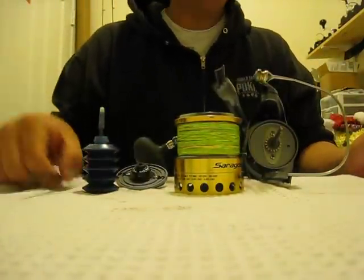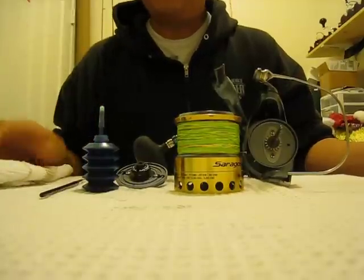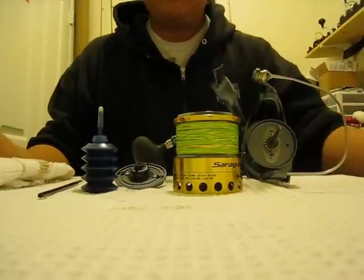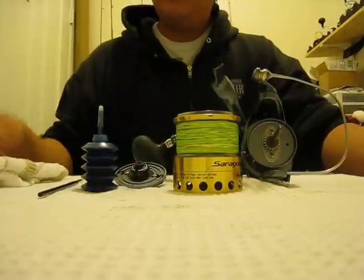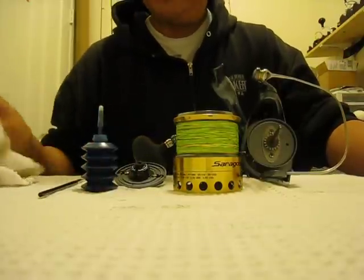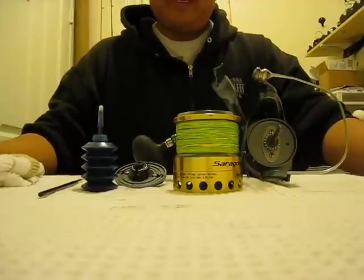I've had a few requests for changing out your stock drag washers to Carbontex on a Saragossa 18000. Mine already have the carbon fiber drag washers in there, and they came like that because it's the newer generation, and Shimano changed them all out from the old Artanium drags.